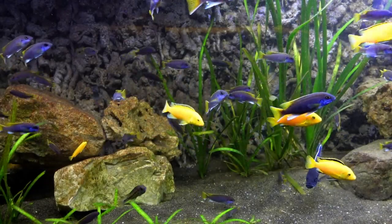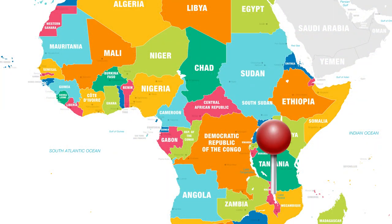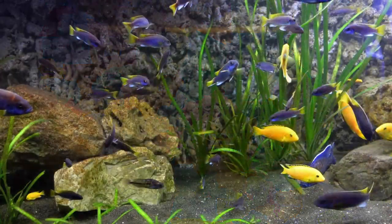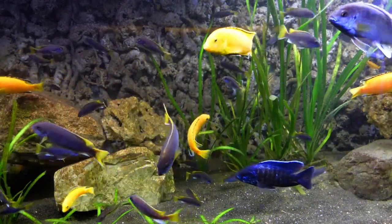The Pseudotropheus ACI is endemic to Lake Malawi, where it's found on the western side of the lake, inhabiting both sandy and rocky areas littered with submerged rocks and other objects.